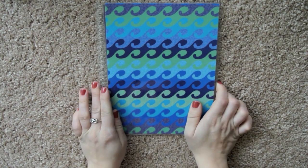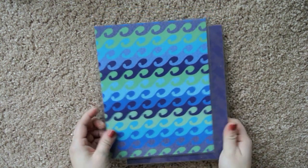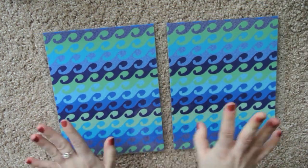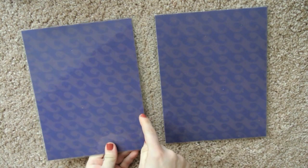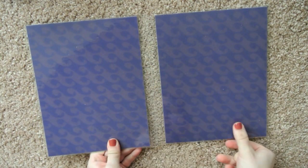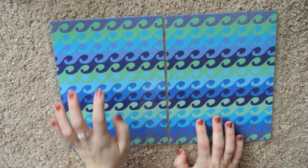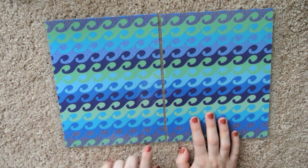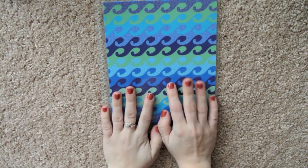I got a recent happy mail from Fat Cat Stickers again, and she sent me this one, which I can't wait to put on for June and July. This is so pretty. It's the blue wavy effect on the outward facing ones, and then it's just dark blue — like a lighter dark blue on the inside. I love how some of the little waves have polka dots in them. It kind of reminds me of denim on the darker one. I can't wait to use this in June and July.